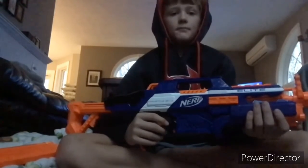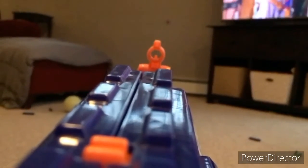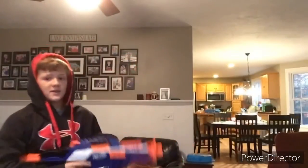Now we're moving on to the firing test. We're shooting the elite darts that came with the gun — same exact darts, now from a different angle.